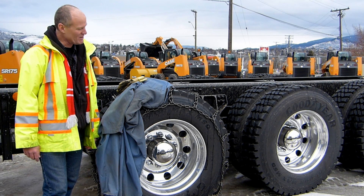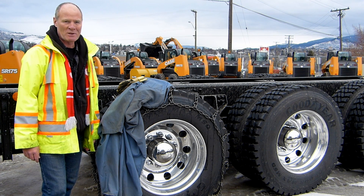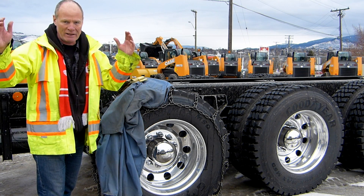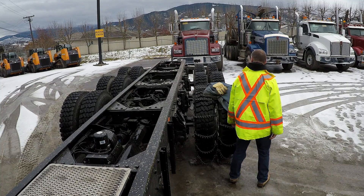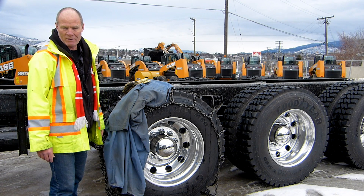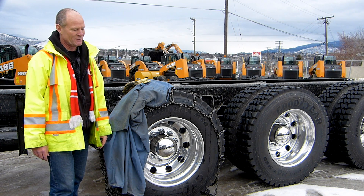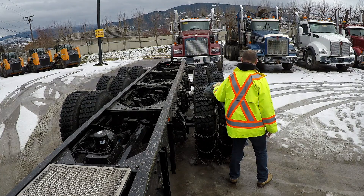Putting chains on a big truck is not something any driver wants to do. Every driver I've ever talked to hates it — it usually happens at night in the dark, it's cold, it's around freezing, and there is mud, sand, salt, and everything else dripping off your truck. If you have a van trailer, you're going to have to stick your head under there and get dripped on with what they call in the plow industry 'pickle mix' — sand and salt dripping on your head.